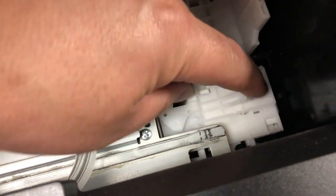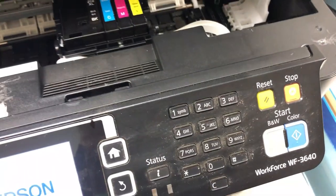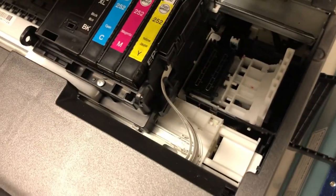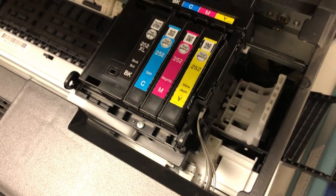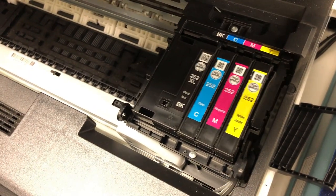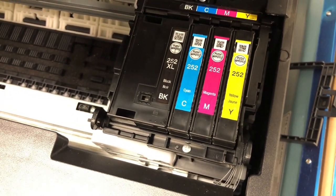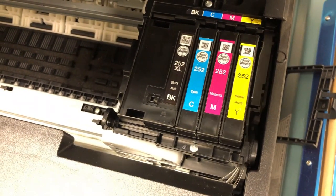Now let's do it for real. Go ahead and restart the printer. What that does is it creates a fault position. The printer has to adjust itself — it goes through a whole bunch of adjustments. Hopefully, one of the adjustments will fix your problem.